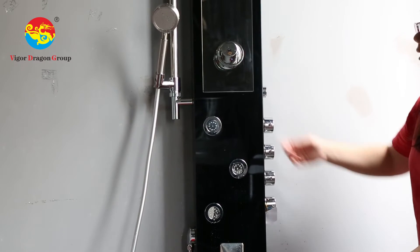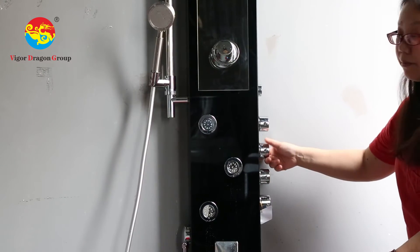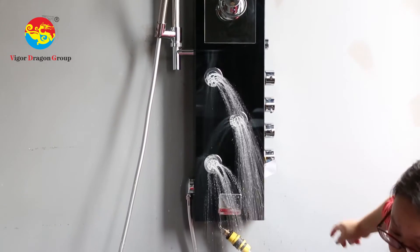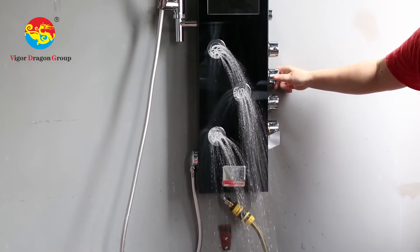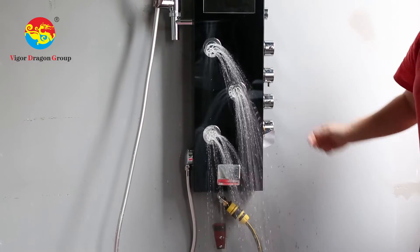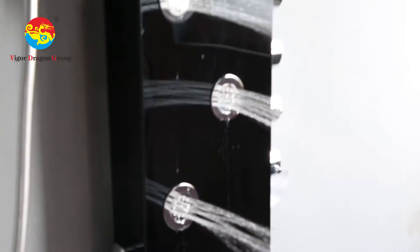And then here, you can just open it and transfer to the side spray, the next one. Now, let's open it — if it's like a bit of light.